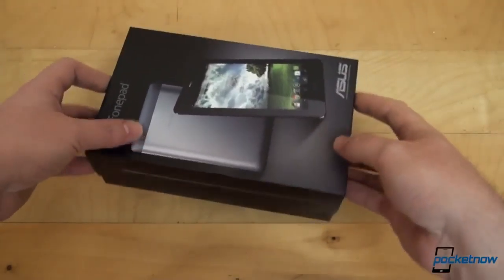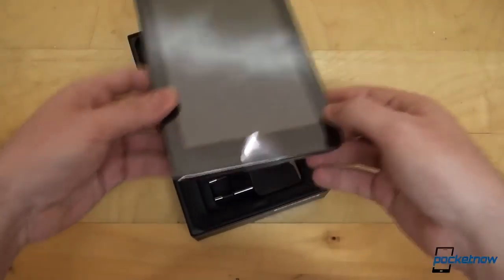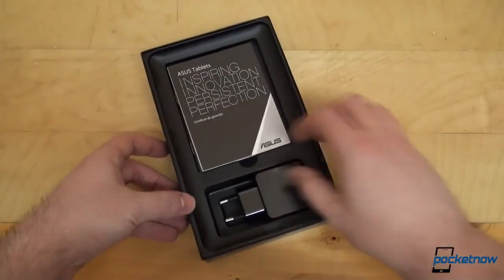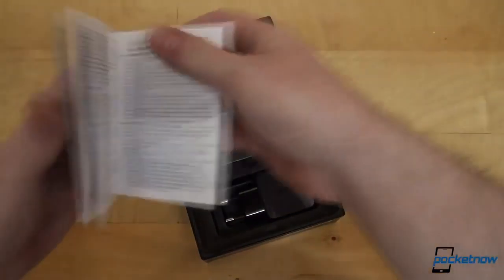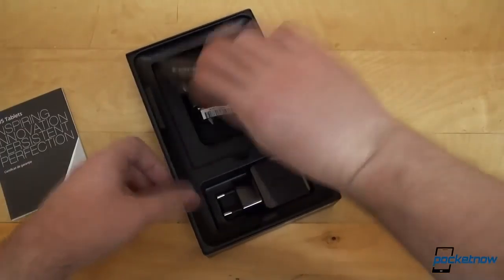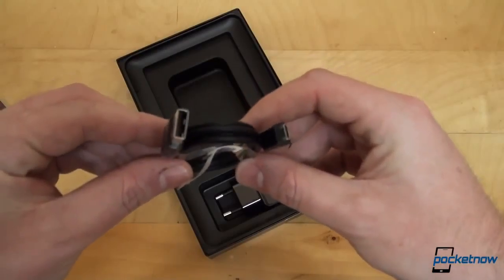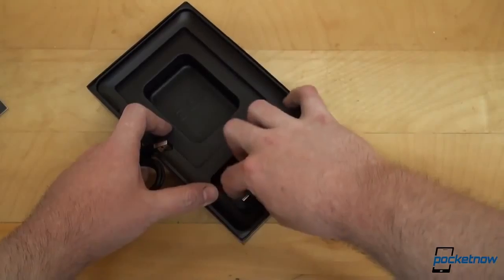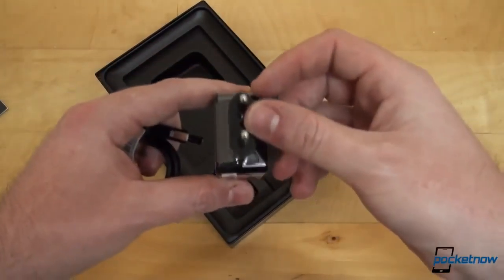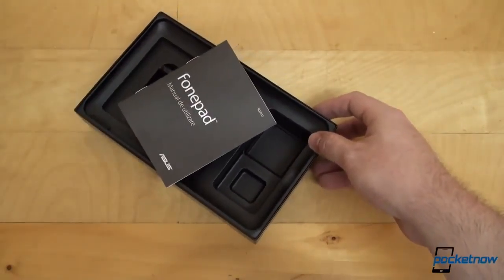It should slide out nice and easy — put the top to the side. We are greeted with the PhonePad itself on top, as you'd expect. We'll put that to the side too and see what we have here. As usual, we have lots of literature which is black and white, not really interesting. Then we have a micro USB to USB syncing and charging cable. Alongside with a wall wart charger which is, as you can see, with a European plug.